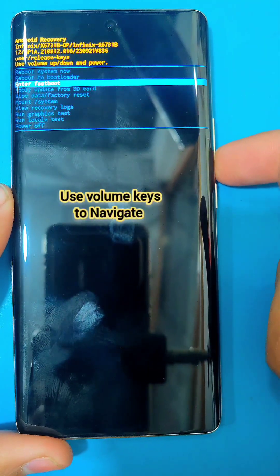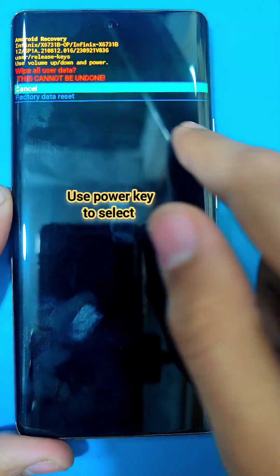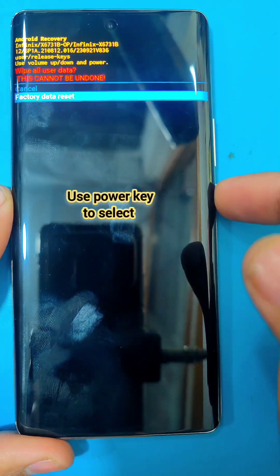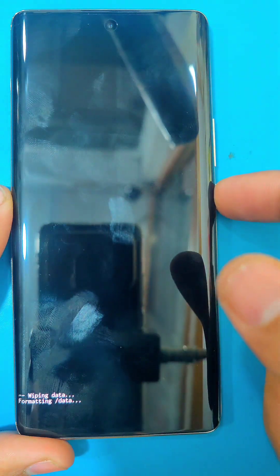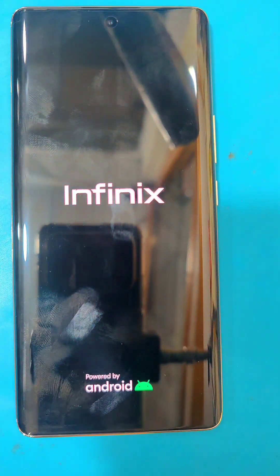Use the volume keys to navigate through the options and use the power key to select an option. Select factory data reset twice — this will delete all the data on your phone. After the reset, select reboot system now.